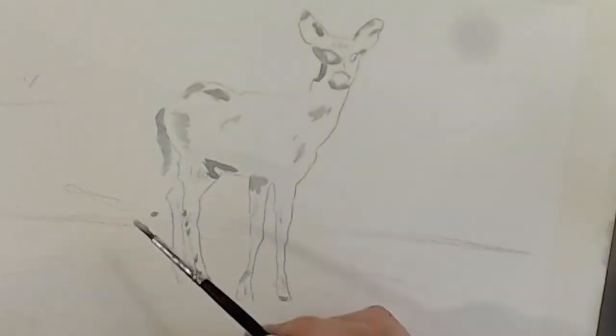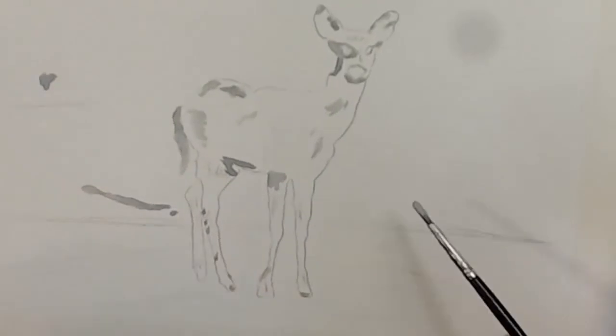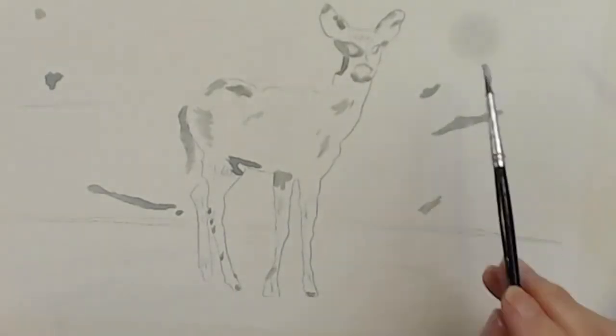I've painted other animals before. I first painted a dog, then a giraffe, a monkey, a tiger cub, and an eagle in flight. And I just love painting animals.